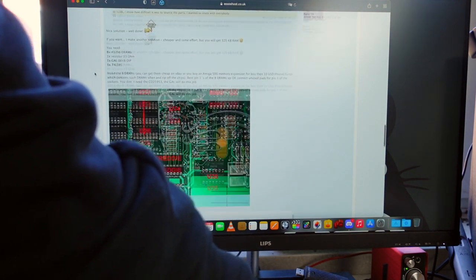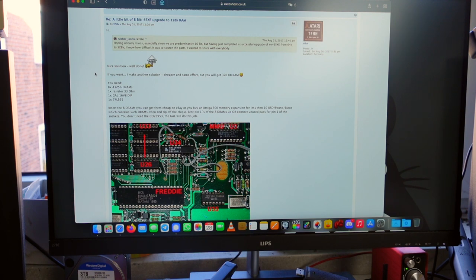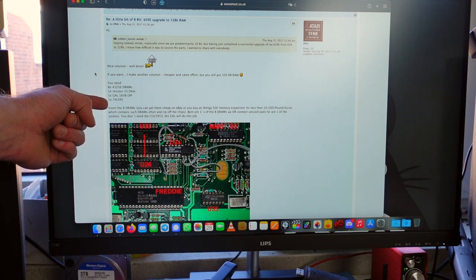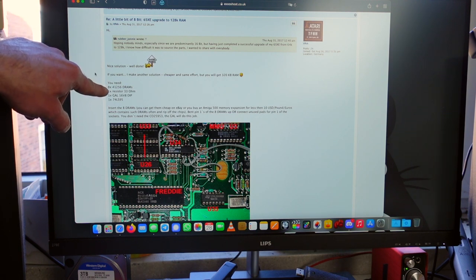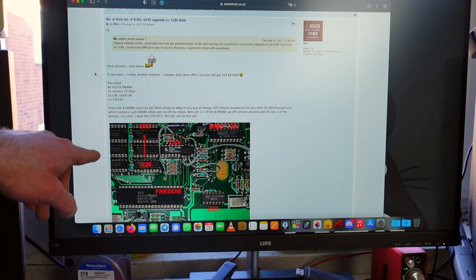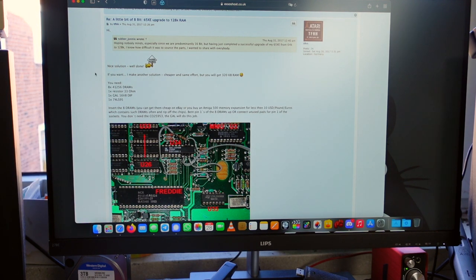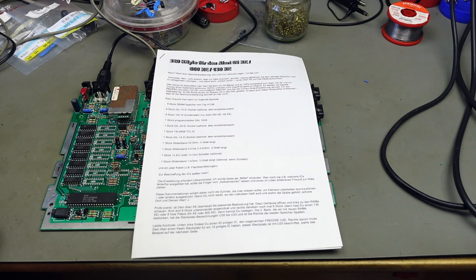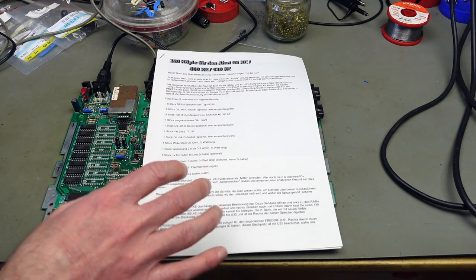I decided I want to do another mod posted a couple of posts below, by Jürgen, which uses a GAL chip and one of the 74LS95 logic chips — those 74 logic chips are not as easily found anymore unfortunately. The GALs are out of production I think, and you need new RAM chips, but this mod is going to make my Atari 65XE a 320 kilobyte machine. It also doesn't use the original Atari chip. I'll link the forum post in the video description — all the stuff you need is in there in English.